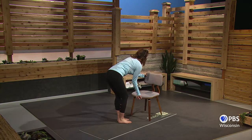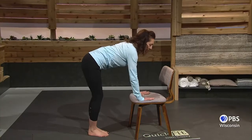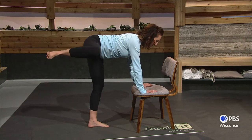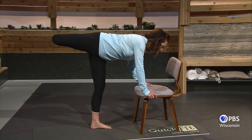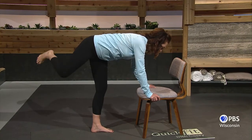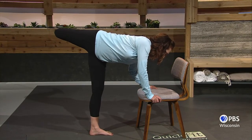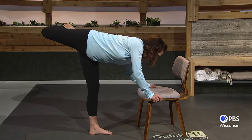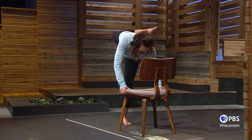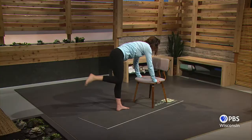Last move is a hydrant. We've done hydrants before where we have our hands on the floor or the chair and you just lift that leg out to the side. But now I want you to move that leg anywhere you can — behind you, bring it down and up again, and to the back. Move it around, find what feels good for you. And really stretch it now. Bring it back and we'll do the other leg.